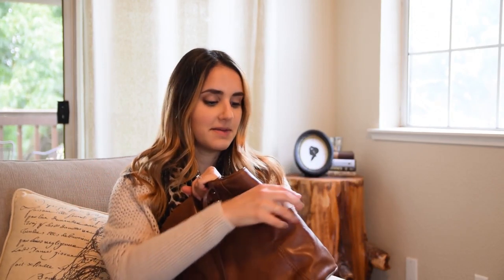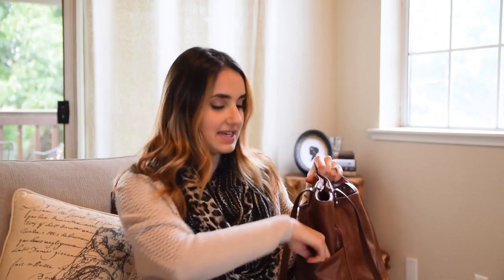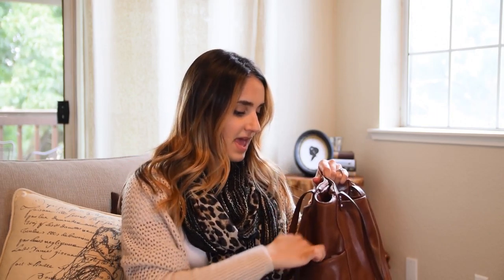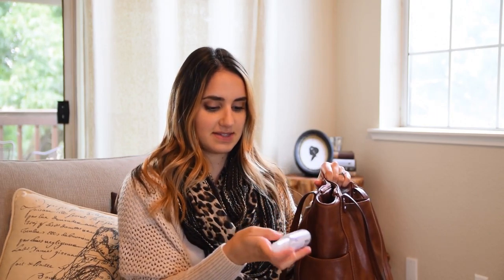One side has napkins, and the other side has some lotion — a hotel lotion I just liked the smell of. And then my favorite ever: the Honest Company hand sanitizer spray in lavender scent with aloe. I absolutely love this. I spray it on the grocery cart when we go shopping — super easy, super quick. I actually have a referral link if you want to try Honest Company products; you can use it in the comments below and get $10 off your first order.